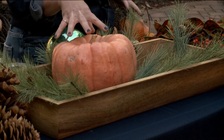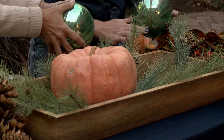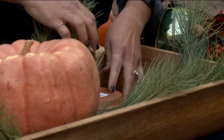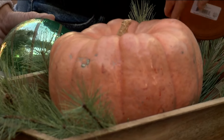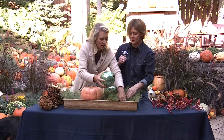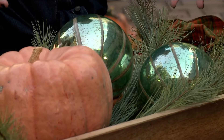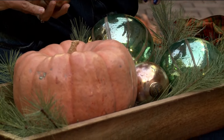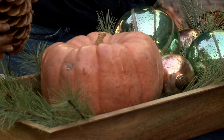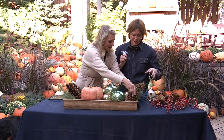I used a couple of terracotta saucers to nestle the balls in — we're going to do a high and a low arrangement. These could be like some special ornaments you want to highlight; it's fun to mix in what you already have. We're nestling them in, and they look so good. I love the pine cones too — we're going to place some right there and some up here. These are sugar cones, usually from the south — gosh, they're so pretty!